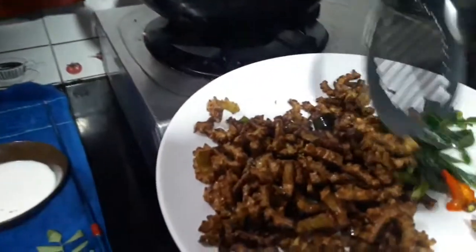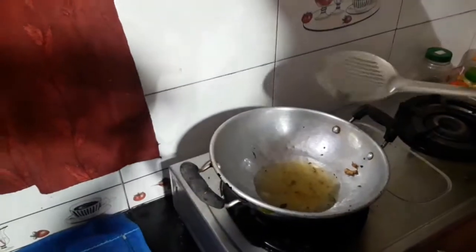My skin is also covered with the spoon. We will be making a plate for the spoon.